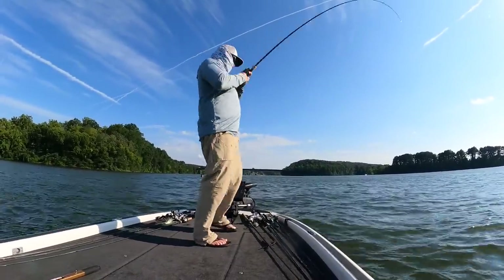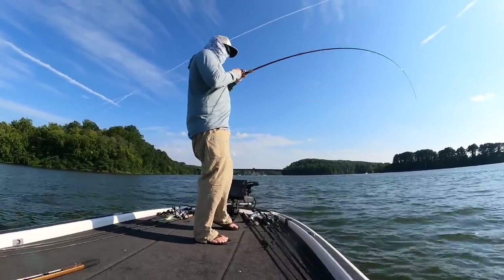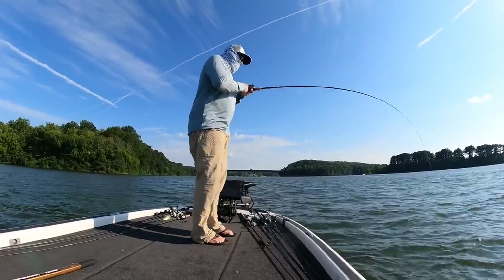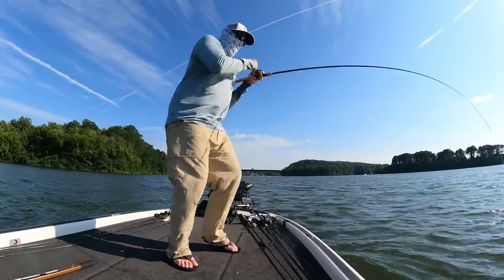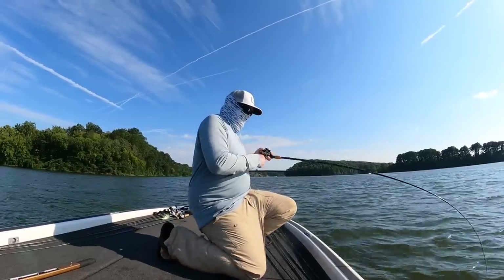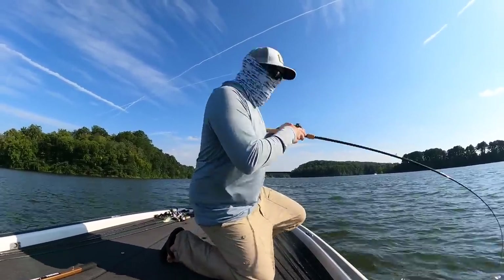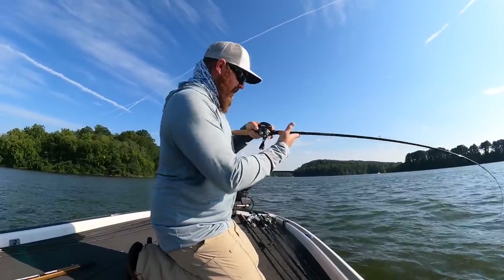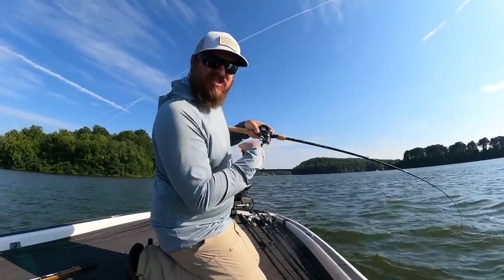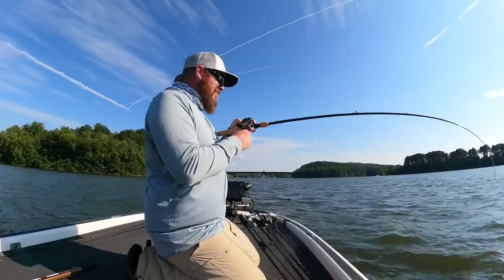There we go! He's ripping — it's another strong one. My goodness, these fish can pull so hard. I love chasing striper. Oh, this fish is taking drag — can you see that reel just screaming? This might be a really big one.